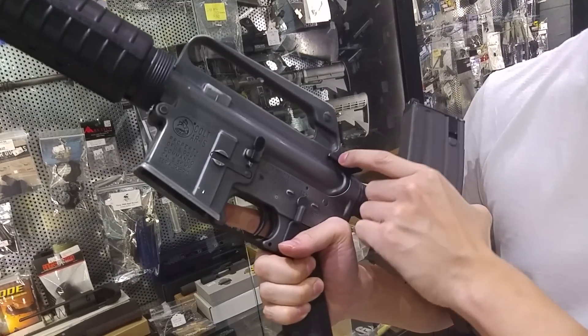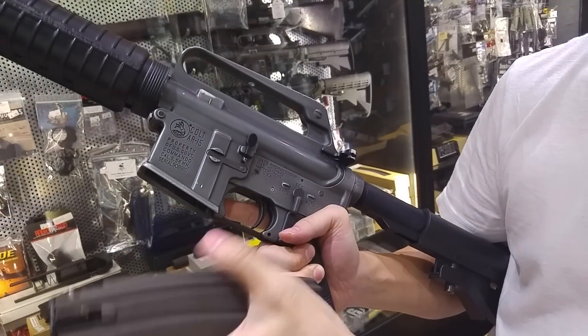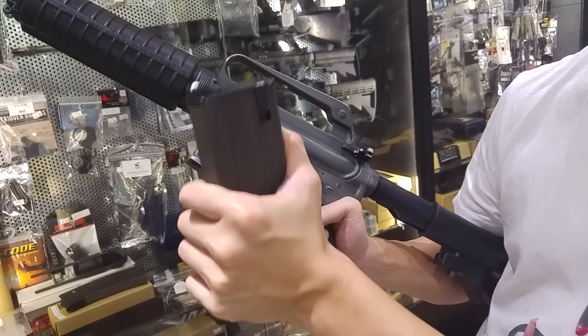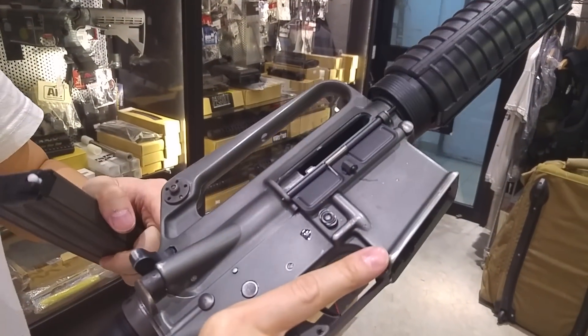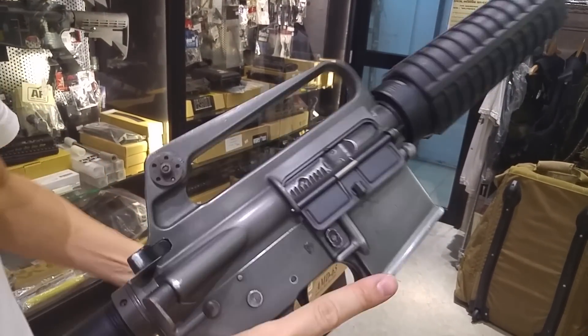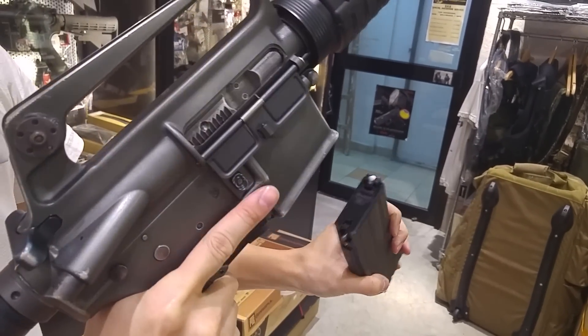This is the Viperdeck GBB Forge Receiver XM177 with modification in order to fit this GHK magazine. This is a bit of steel. We add this GHK and it will be faster.